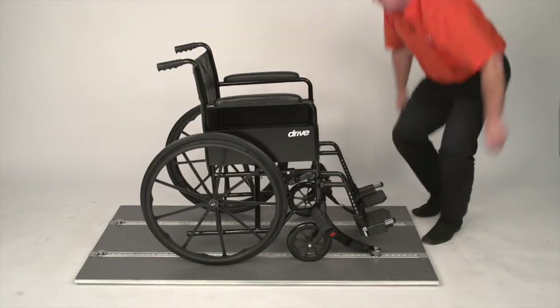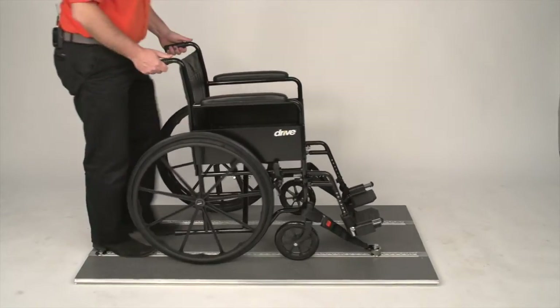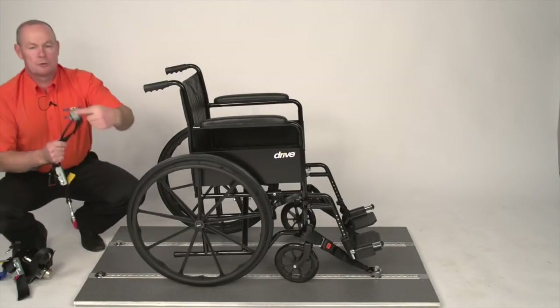Come to the rear of the wheelchair, release the brakes, back towards you, put the brakes back on. The rear section is combined again, but it is all off the single point.